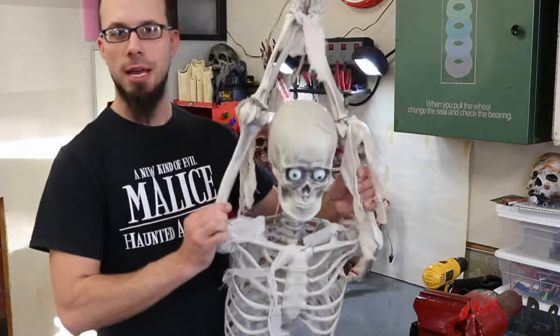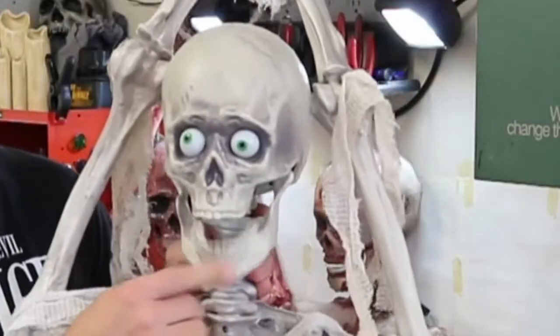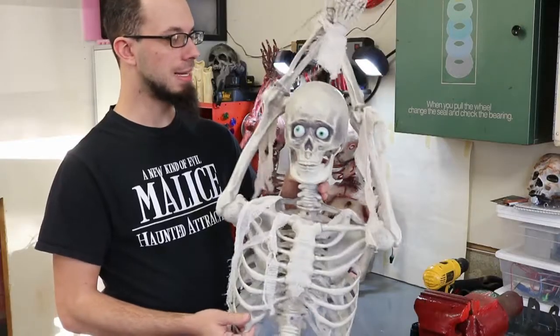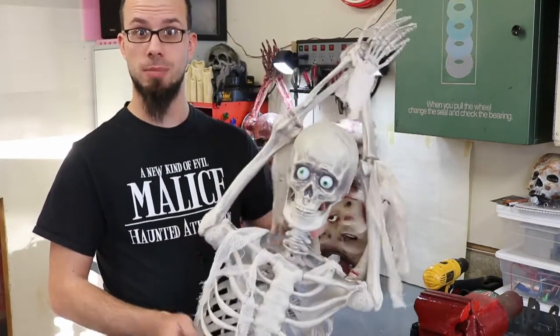You saw these guys hanging out at Home Depot — almost 40 bucks in September. It's got a little motor in the mouth, the mouth opens and closes, it's got a little speaker, says some corny jokes, and the eyes light up. I didn't think too much of it, but when October was over they ended up going on clearance down to about seven dollars a piece. Needless to say, I bought about nine of them.